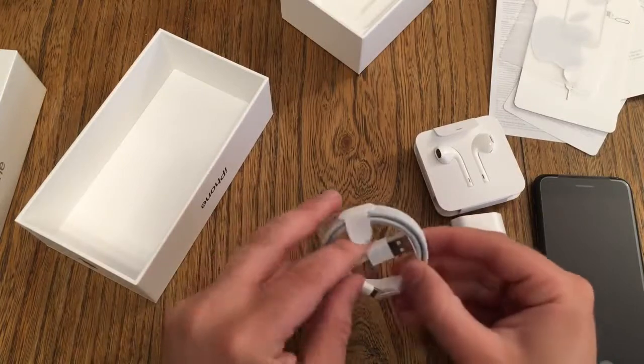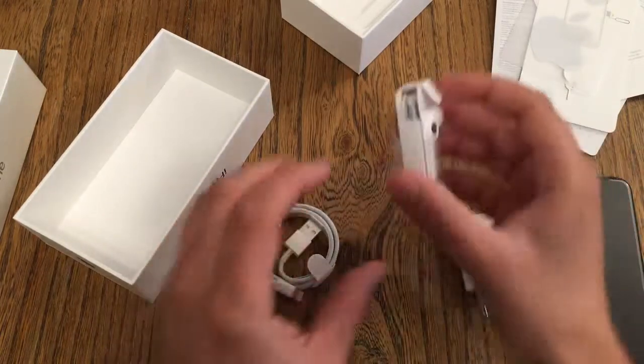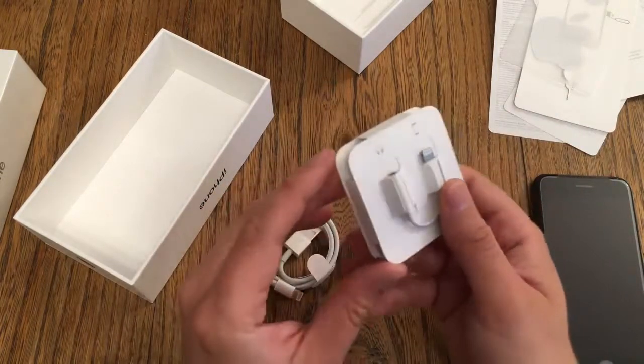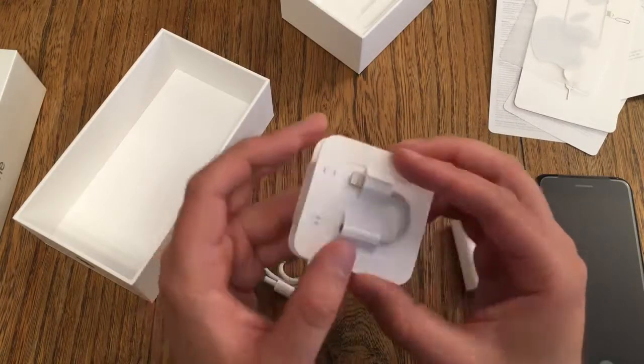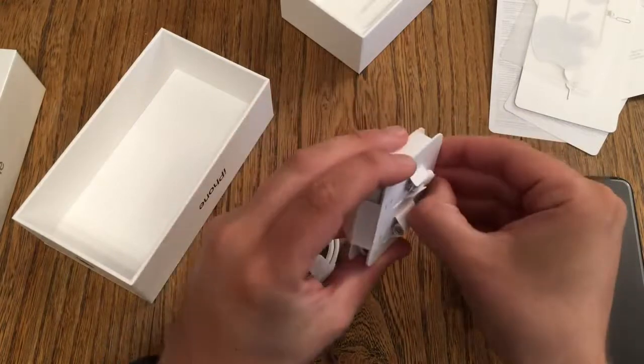We have our standard USB to Lightning cable for charging. And the box itself is also new — normally there was always an old plastic packaging. Now they wrap it up like this. And our adapter — there it is.